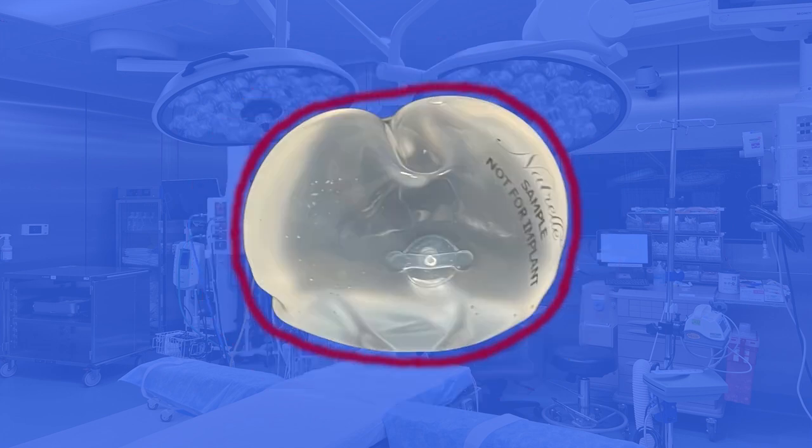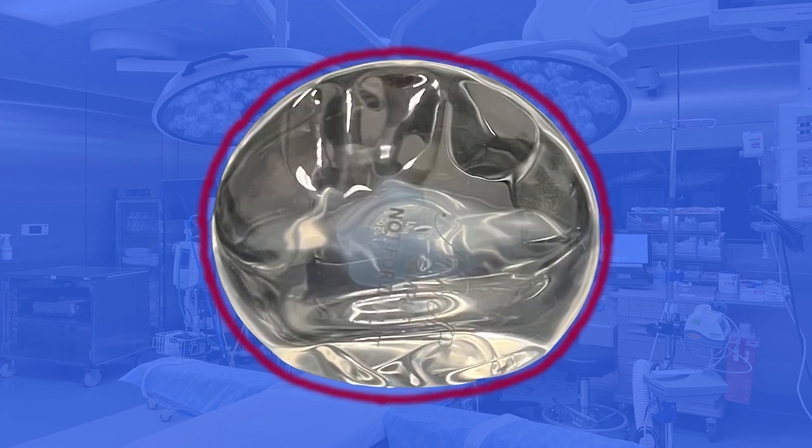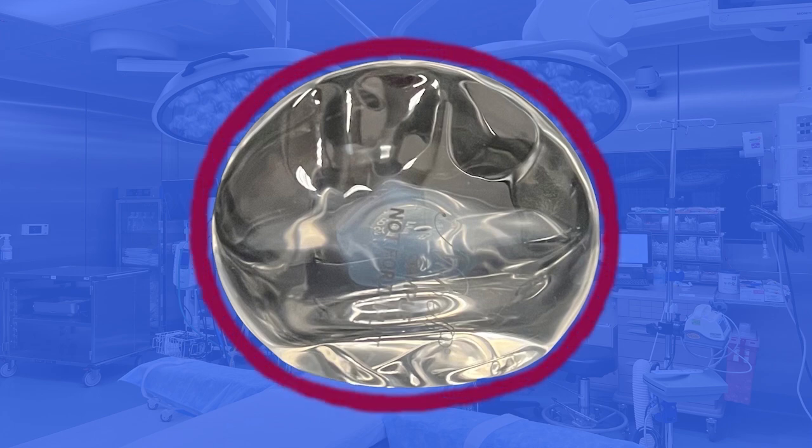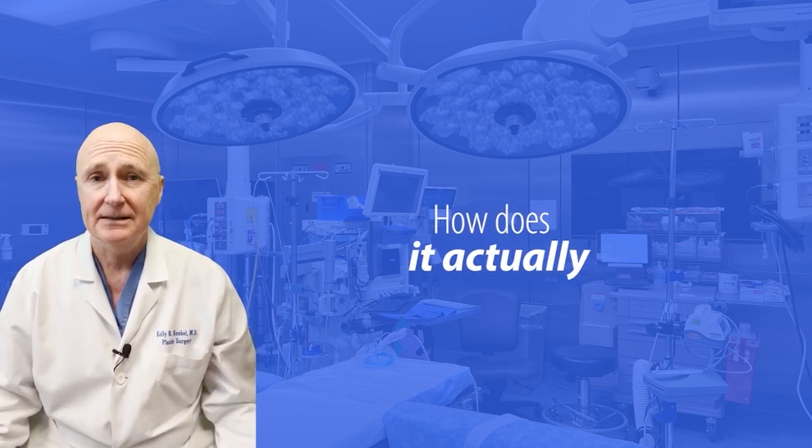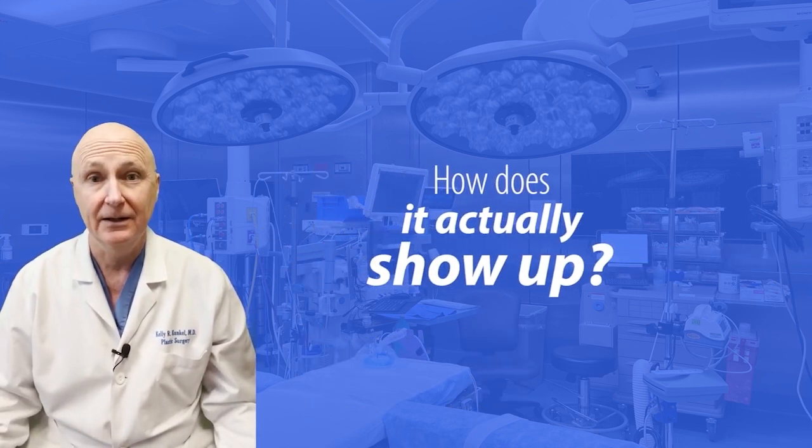With saline, you know it because the breast went flat. With silicone, you might know it because you feel a little bulge, or a mammogram picks up a little bulge, or that implant has become really firm. Now that you know what's going on with the implants when they leak, let's take a look at real people and see how that looks on them.